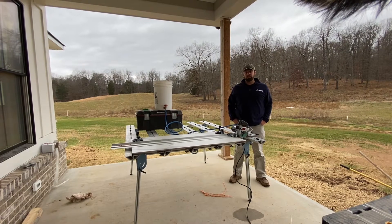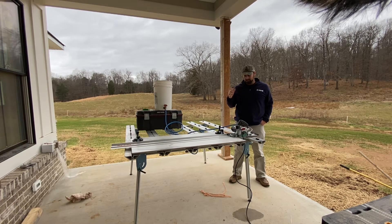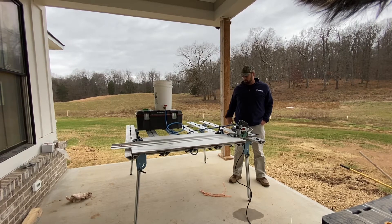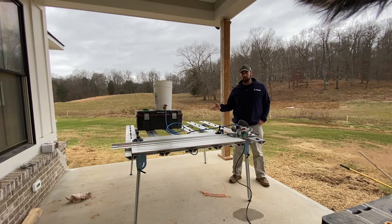Hey guys, Bob here with Tile Pro Source. Today we're going to demo the new Pearl VX series trolley saw. A couple things I really like about this saw is that it's portable, it's small, it's handy. It has a VAT water valve already attached to the saw, and it comes with this water hose that you can hook to a bucket or a garden hose, and it feeds water to the saw. You can cut dry or wet with it.